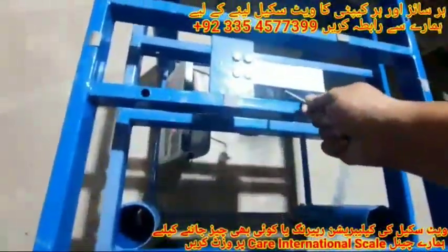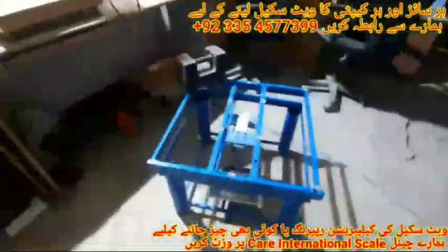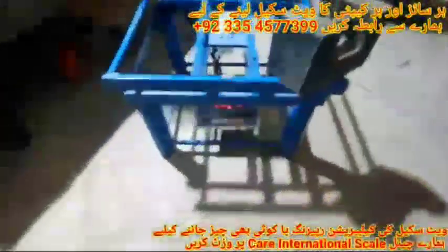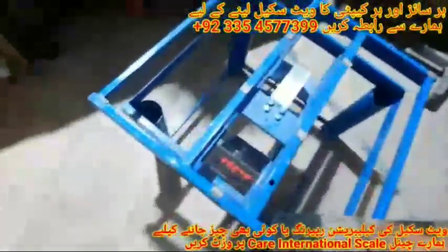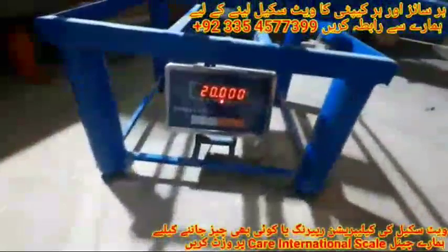We can increase it more. Dead weight off the platform, use the adjustment screw to increase the weight again. You can see that the weight of the third corner increased from 19.950 to 19.970 grams, and the fourth corner increased from 19.940 to 19.980 grams. The first corner decreased from 20.80 to 20.40 grams. Now put the dead weight off the platform and again use the adjustment screw to set it to the exact position.